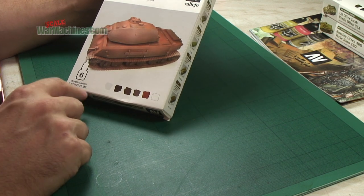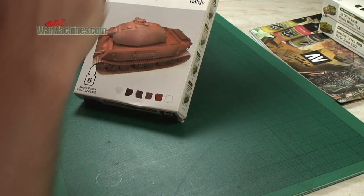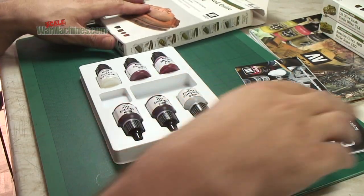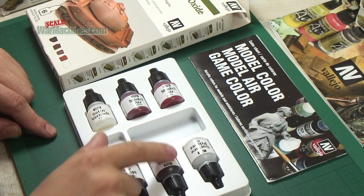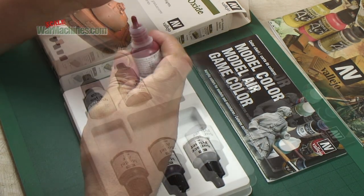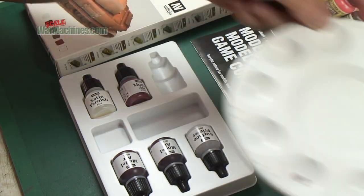Six acrylic colors come from the Model Air range generally in these sets, and they come in eight milliliter bottles. So let's have a look inside. The first thing you notice is you get smaller bottles, but these eight milliliter bottles still have the dropper, so they're nice and easy to dispense and to put in your airbrush.